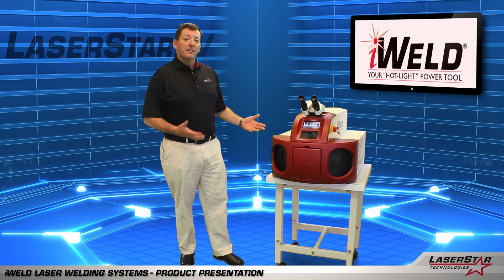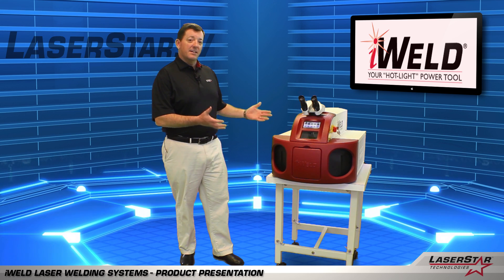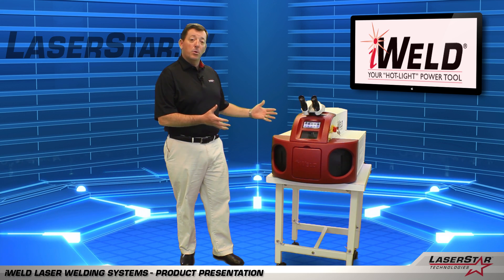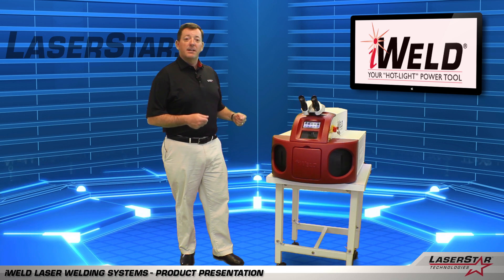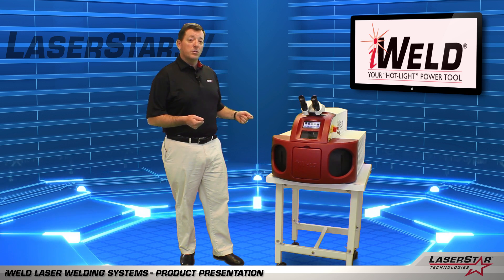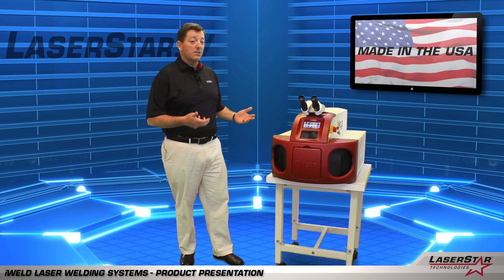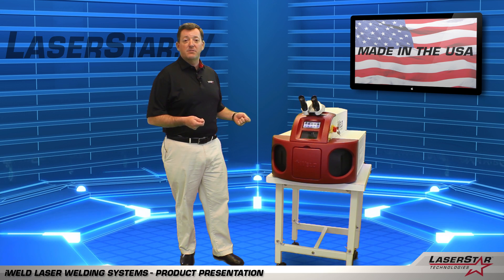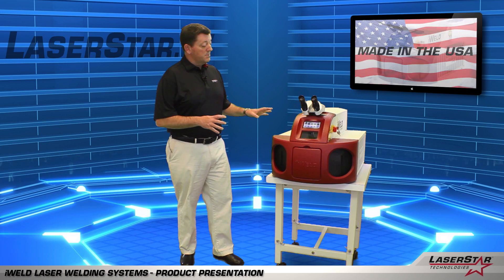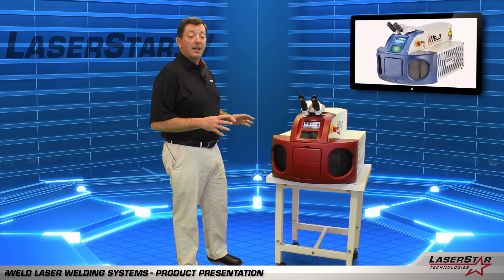Here we are with our first model. This is the iWeld Benchtop Machine, and as you can see, this is a nice, compact, portable laser welding system. These machines are available in 110 volts or 220 volts, which lend themselves for the user to be able to plug them into any standard wall outlet or traditional supply circuits that are in today's factory environments. This machine is designed for a wide range of applications and environments.